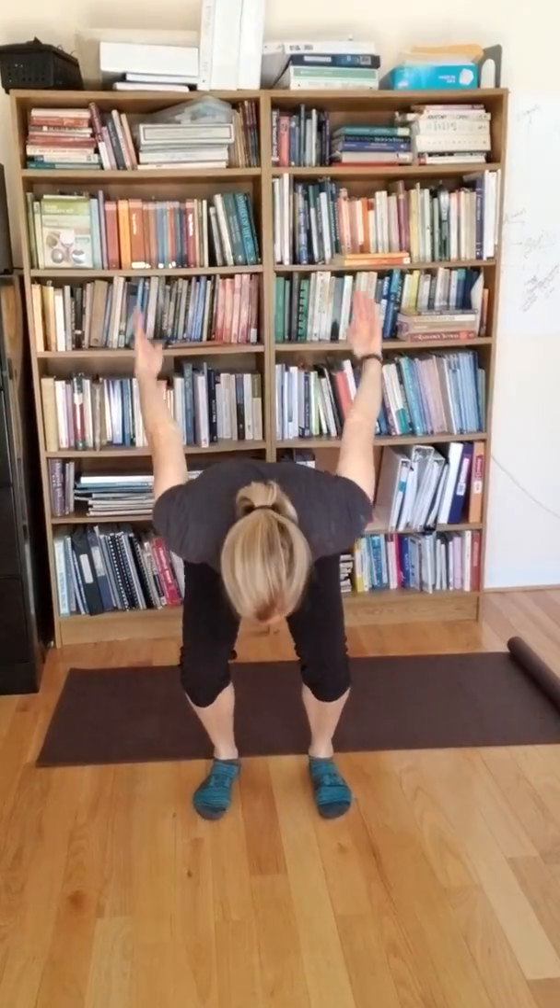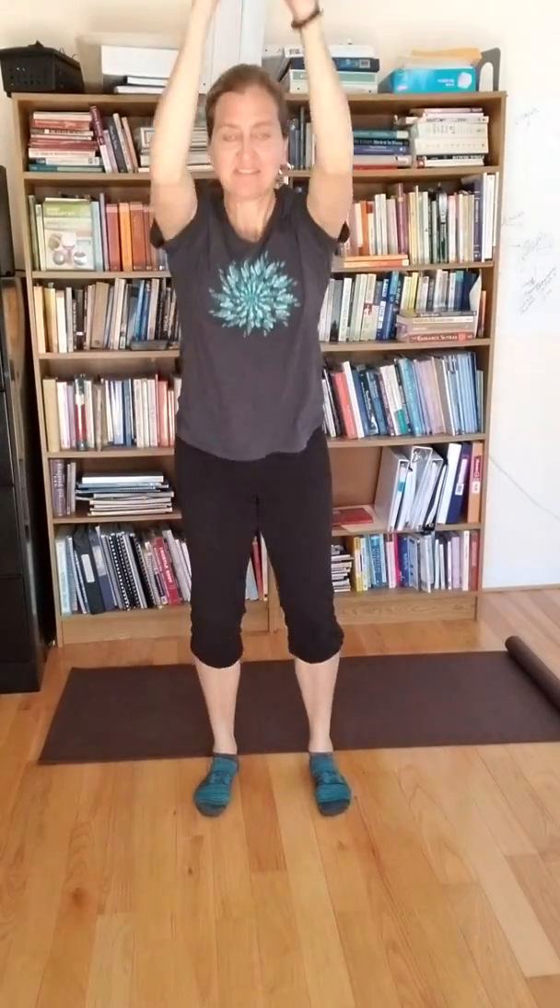The breath in Breath of Joy is usually through the nose and the exhale through the mouth. To finish Breath of Joy, you want to inhale, sweep your arms up, and then just exhale and let the arms slip down.